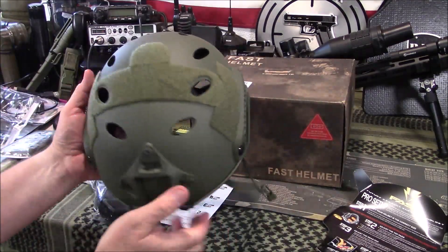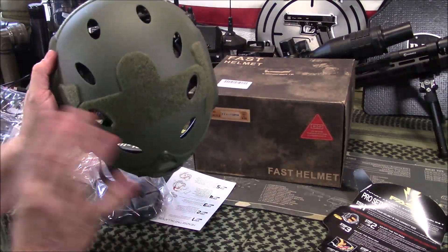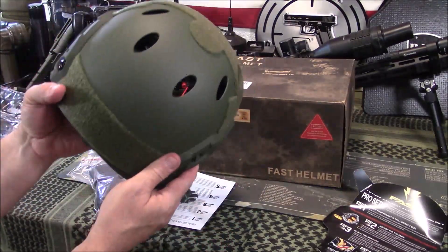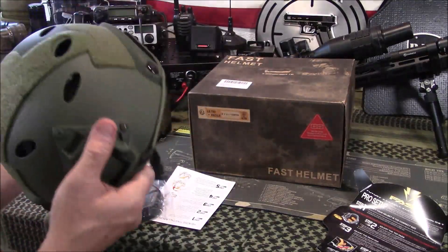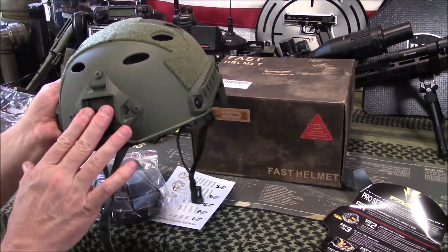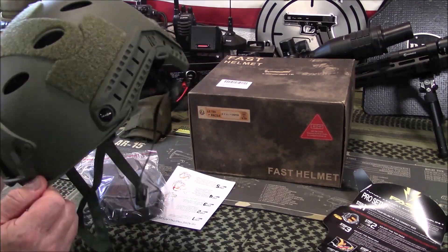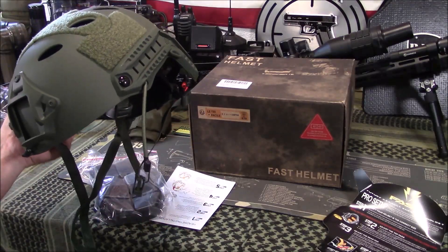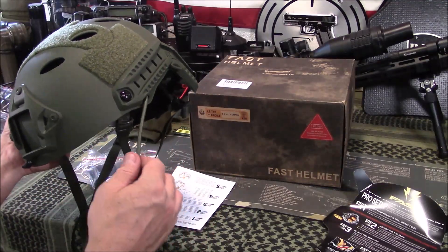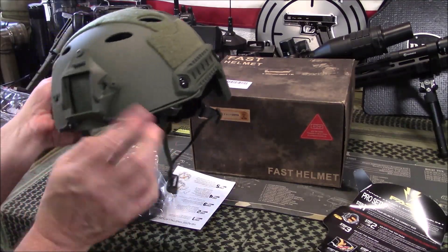A few other things I noticed about this helmet compared to others: it's got a very nice matte finish — not shiny whatsoever, which I like. It's got the matching corresponding Velcro that you need for your morale patches and hour patches or whatever you want to put on it. It's got a spot for your NVGs — I've tried it with my NVG and it works. It also has the bungee cords to be able to stabilize your NVGs. These bungee cords seem very good quality and heavy duty compared to some of the chintzy ones I've had in the past.